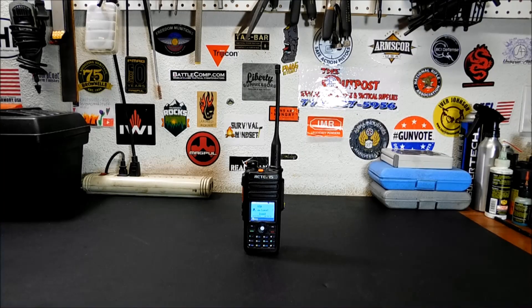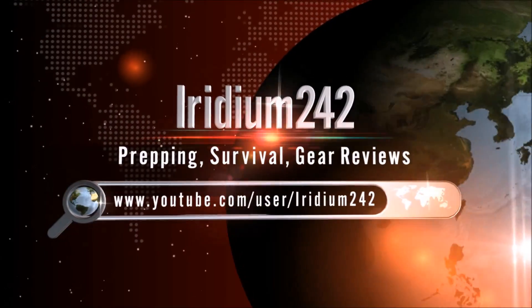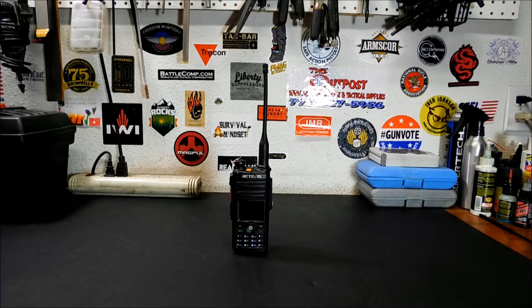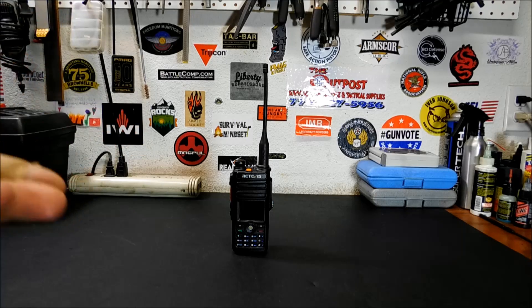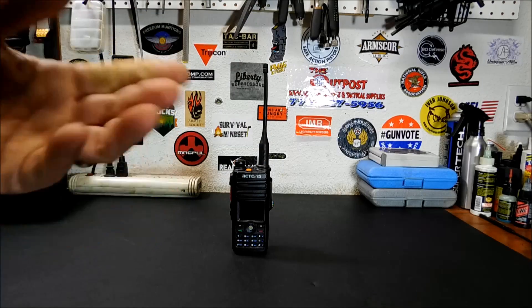Today we're going to take a look at the Redivis RT82 DMR Dual Band Handheld Radio. I do a lot of ham radio stuff, but this is my first venture into digital radio in any format when it comes to ham radio. DMR stands for Digital Mobile Radio. It's just another ham radio protocol — basically a commercial mode that was adopted into the ham radio community.